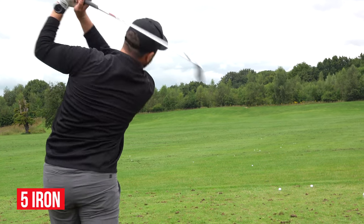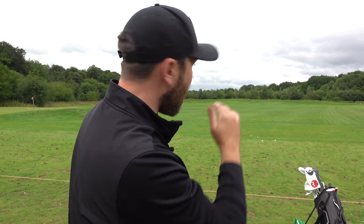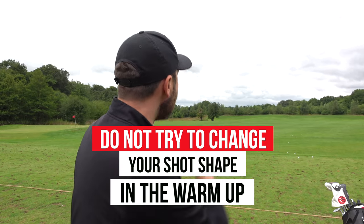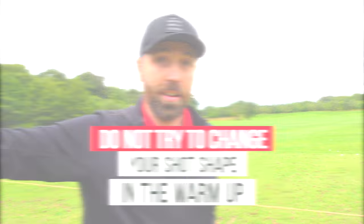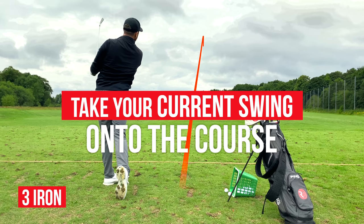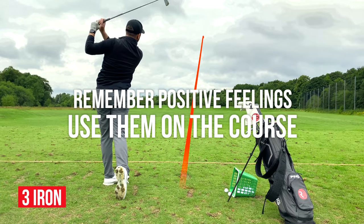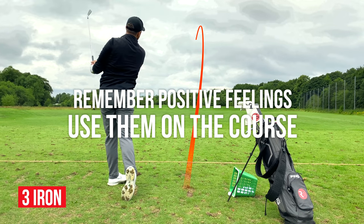One thing I'm also noting is ball flight. I'm hitting them pretty straight today — a tiny little draw, all pretty much landing on my target, which is a real positive I'm going to take out on the golf course. However, some days you might have more of a tendency to overturn it left or fade it right. With limited time before you play, this is not the time to fix that. If you're noticing a pattern of ball flight, that's the pattern you should be taking to the golf course. And if you hit one that is absolutely pure in warm-up, remember it — bank it. Remember those positive feelings, how it felt off the face, the ball flight, how you felt afterwards.